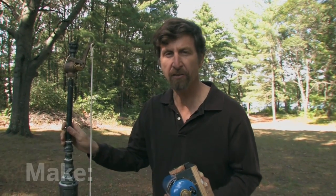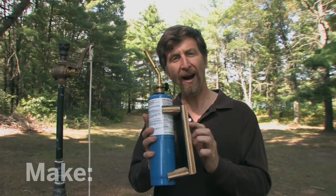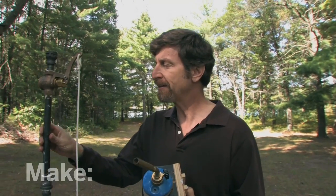I've got to fasten this propane bottle to the propane cannon I'm building. This is a powerful noise maker that I use to scare away birds and other pests from my gardens. The problem I've got is I've got to fasten this bracket and this propane bottle securely, yet temporarily, to the cannon.